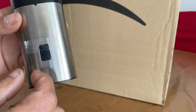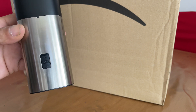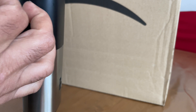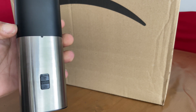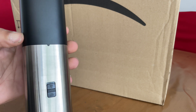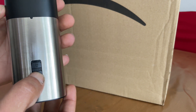The first thing you need to do is remove the bits of protective tape over the power switch and also the dust cover. Those are to allow correct operation and prevent accidental operation during shipping.